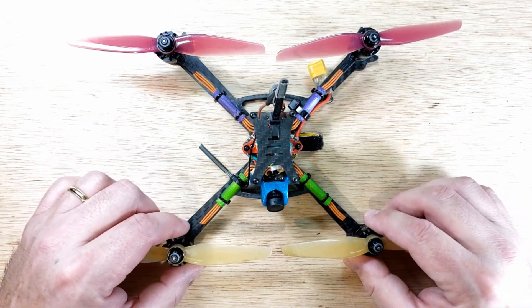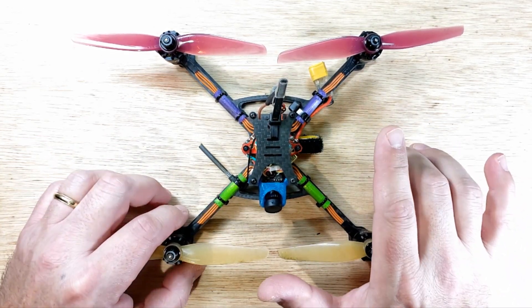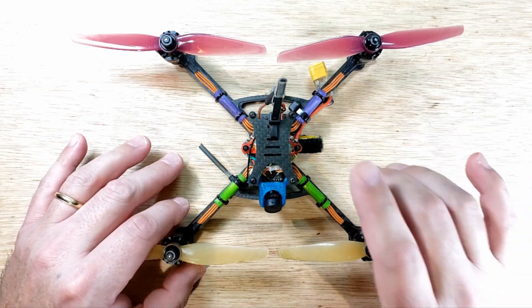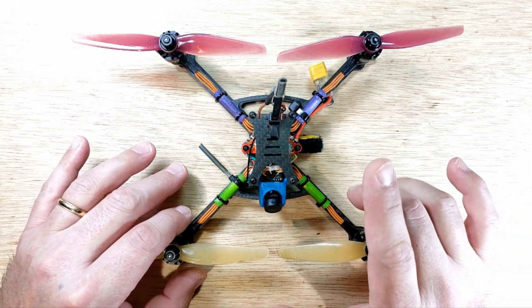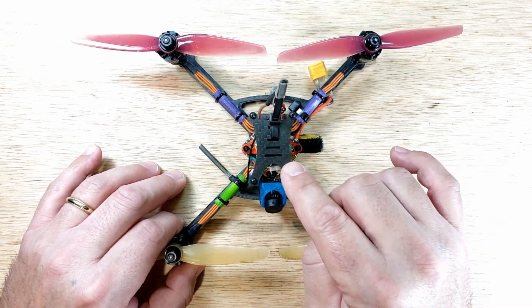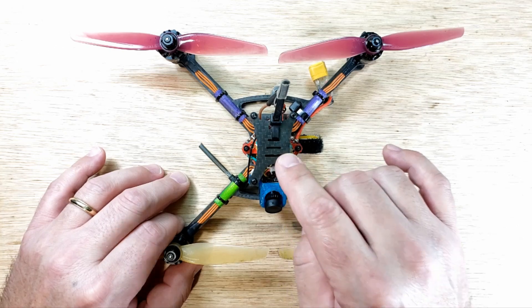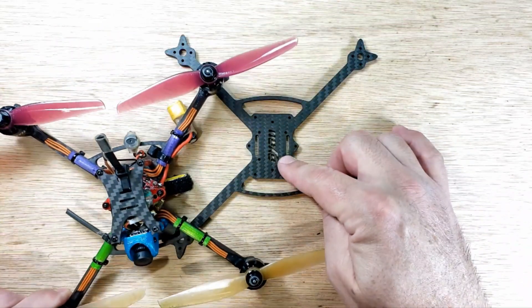Hey, welcome back to the channel. Got a little something on the bench for you. This is going to be the first installment of a build video that I'm going to do on the — let me see if I can say this all in one breath — the Super Duper Mega Ultralight 138g 4S5 Inter v2.2.